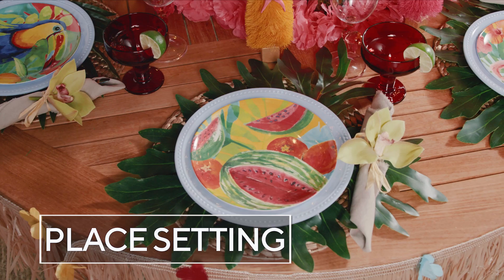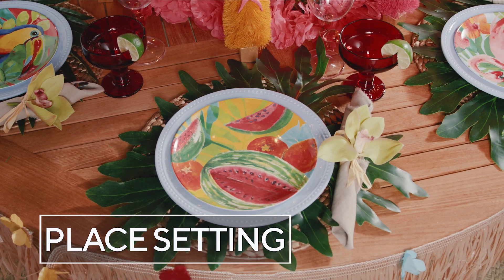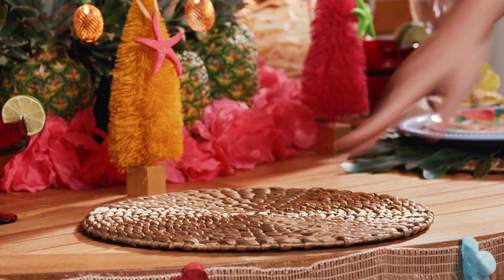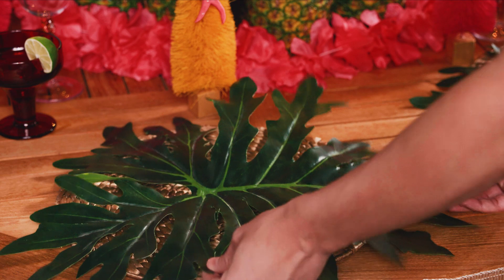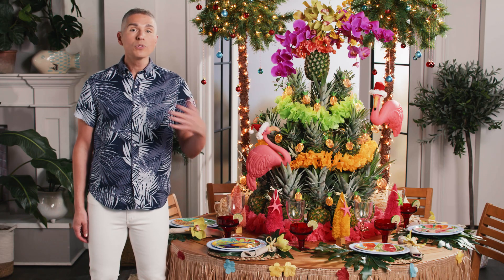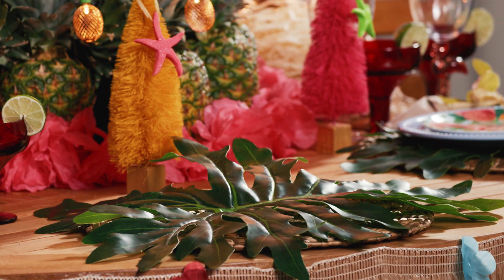When it comes to the place setting, layers always equal luxury. So today we decided to pile on the layers tropical style. We started with a beautiful, natural, gold-finished placemat to give us a little bit of glam and pizzazz. We layered on top of it a beautiful green leaf — you could use faux or you could use real, whatever's available for you.